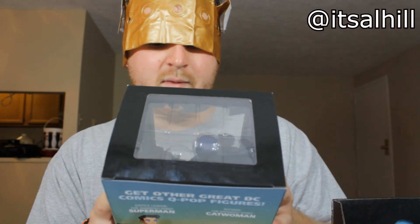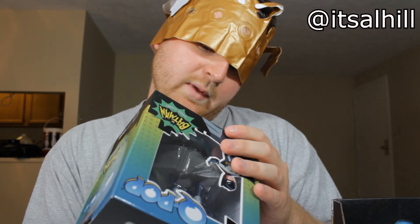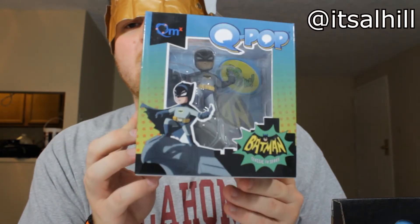Here's the big box. The last one I opened was the Terminator box which had a lot of goofy stuff. This one's the Heroes 2 theme — I don't think I even got Heroes 1. First thing we've got is a Q-pop Batman classic TV series figure. Justice League Superman and Catwoman are advertised on the back — it's kind of like a Funko-type imitation. QMX online — Quantum Mechanics Inc. Not a bad little figurine, feels like it might actually be worth something.